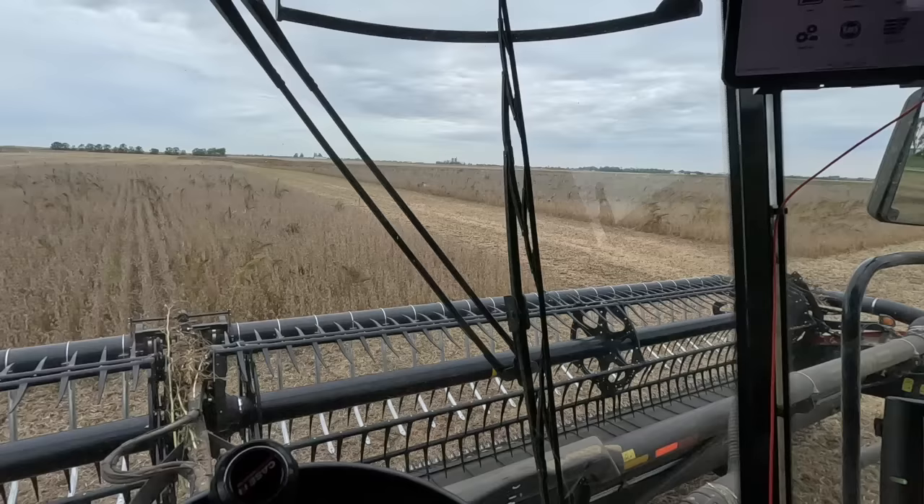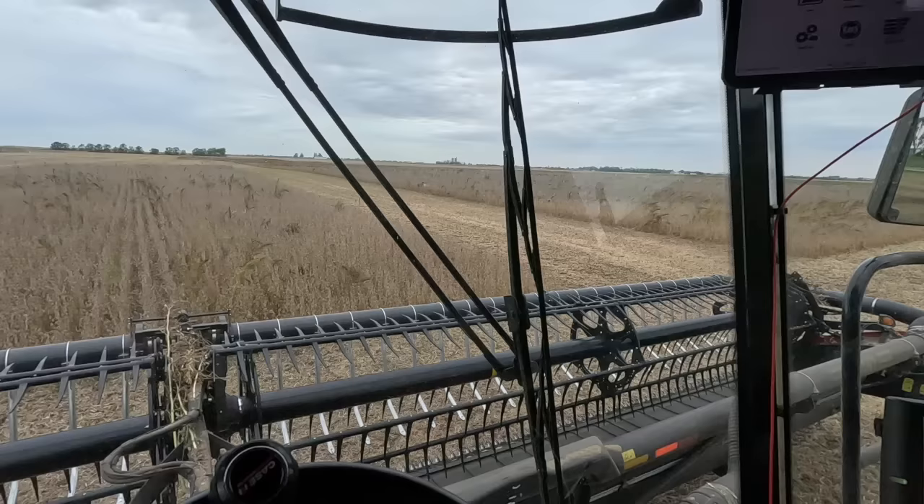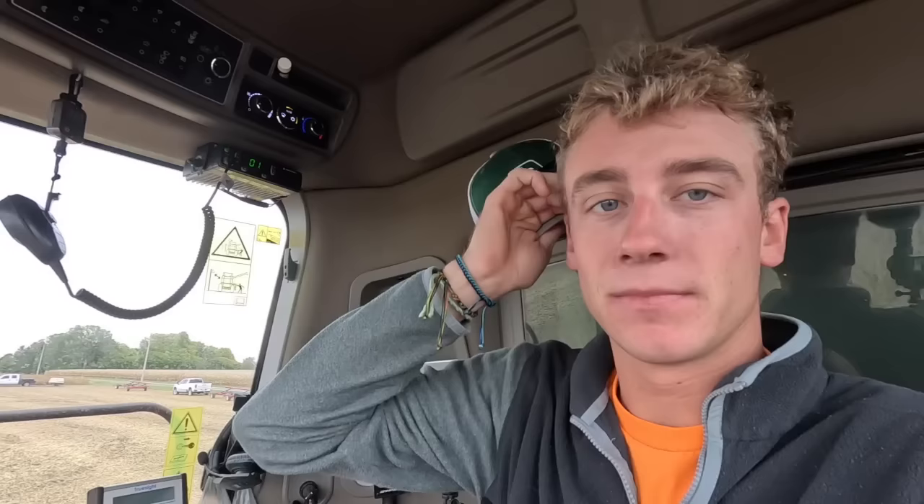We've got 30 acres left here, folks. We're getting ready to start in; it's almost 10 o'clock and it's still kind of damp. There was dew last night, the sun hasn't been out, and there's not much of a breeze. How many loads did we say we need? Just two more loads. We're going to go ahead and try and cut these things. Got this wrapped up and then we'll be on to corn.